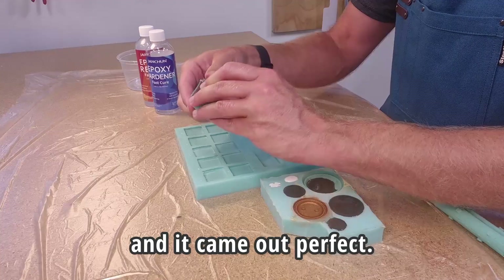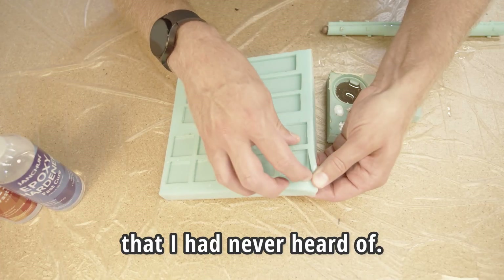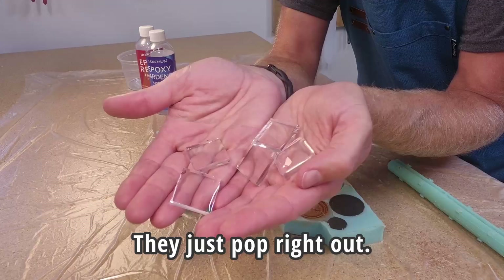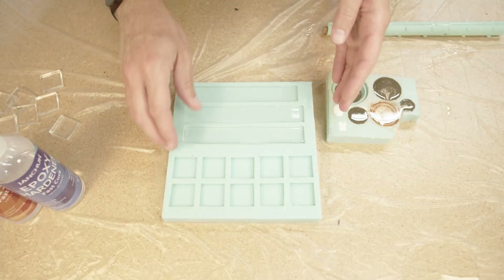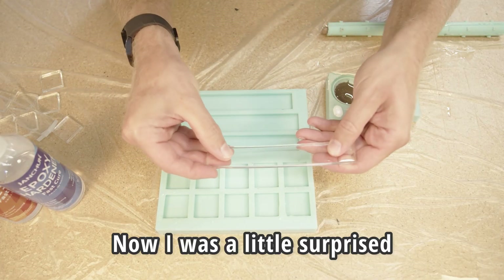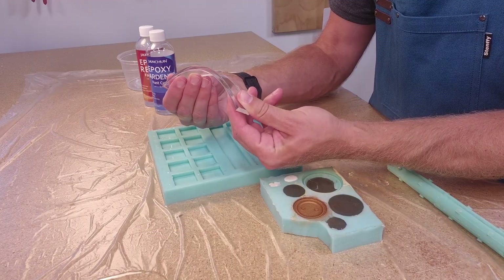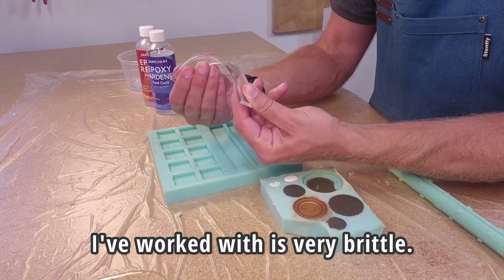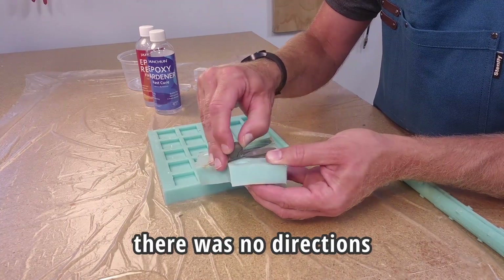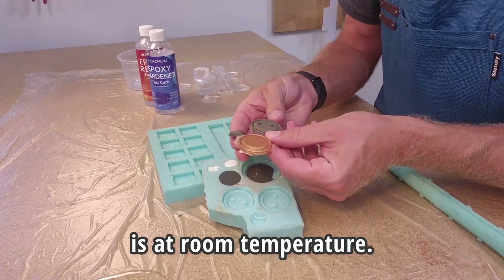And it came out perfect. Crystal clear. This is actually way more clear than I expected for something I had never heard of. Look how easily they pop out of the mold — I did not use any mold release, they just pop right out. Easy peasy. Now I was a little surprised that it bends. Usually crystal clear resin that I've worked with is very brittle. I'm sure I could make it harder with some post curing, but there were no directions on how to post cure this resin, so I just left it as is at room temperature.